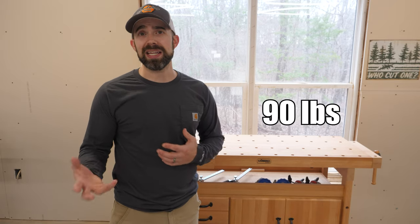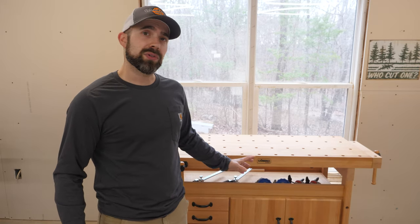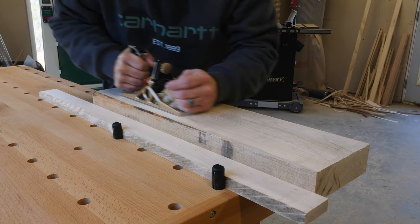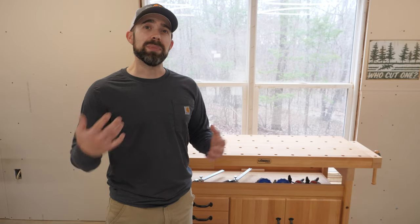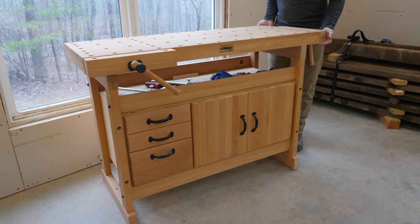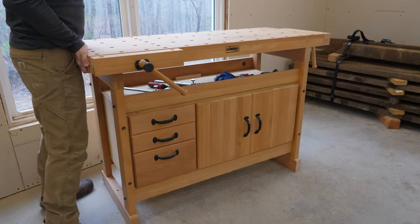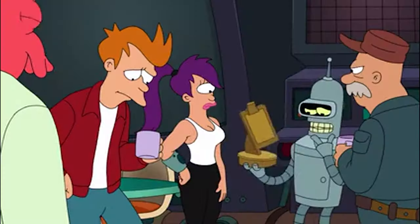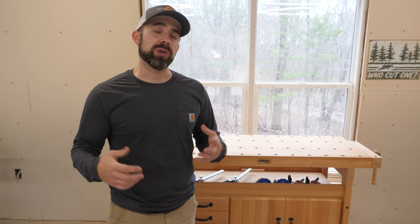The bench by itself only weighs about 90 pounds, and when you add in the optional cabinet on the bottom, that brings the total weight up to about 140 pounds. That may sound like a lot, but for a bench intended for traditional woodworking tools, it can be on the light side. If you can pick up your bench fairly easily and move it around the shop, odds are it may not be heavy enough. One of the big things you want in a workbench for hand tools is a lot of heft, so the bench isn't rocking or moving across the shop while you're working and sawing — that can make the job much harder to complete.